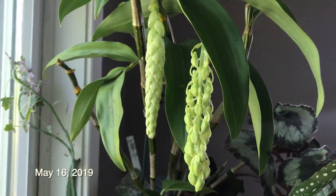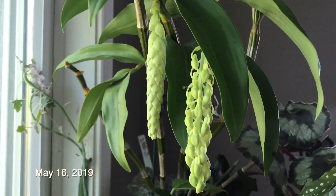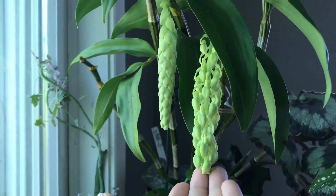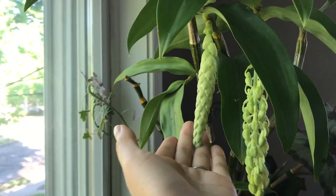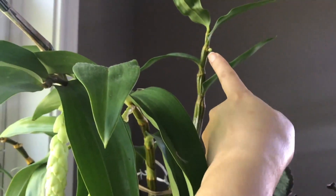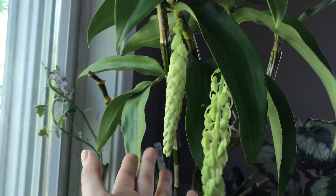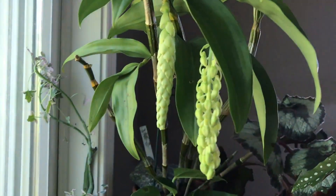Hey everyone. Today is May 16th and look at the progress. The flower spike or inflorescence has elongated and look at this one — the buds are all separated out. This one is just right behind it, and I showed you this last time. I do think it's a flower spike; these ones kind of looked like that when it started off. So I can't wait to see what happens. I'm so excited.